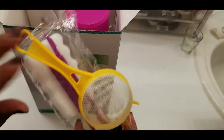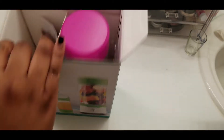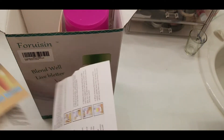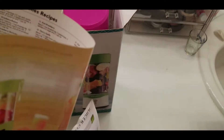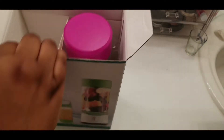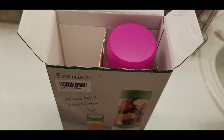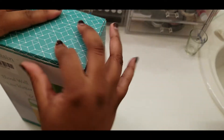It came with a strainer, this looks like a brush to clean it with, some instructions I guess, 50 smoothie recipes — I had to try that out. And I'm guessing that's the charger at the bottom down in there. I'm not happy about that — that costs about $25 and I'll leave that link below as well.